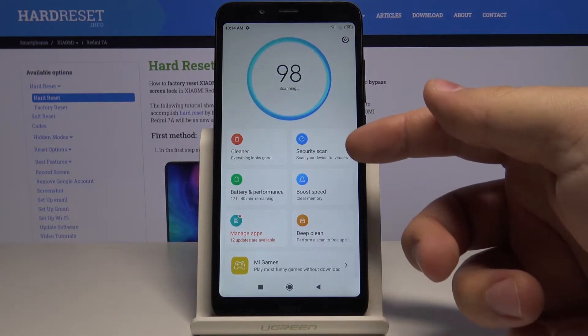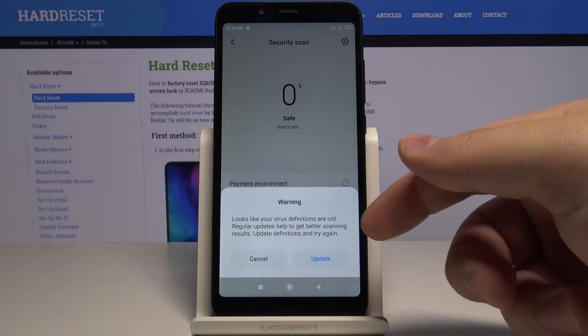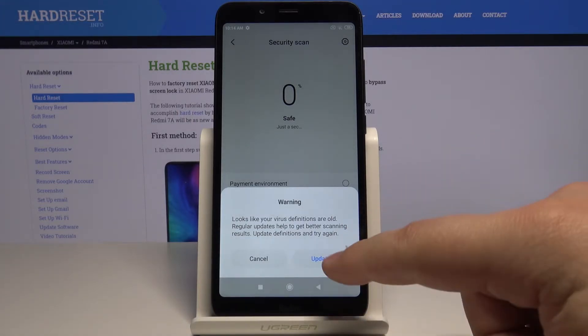Now let's select security scan right here. You can update the definitions, so let's tap update.